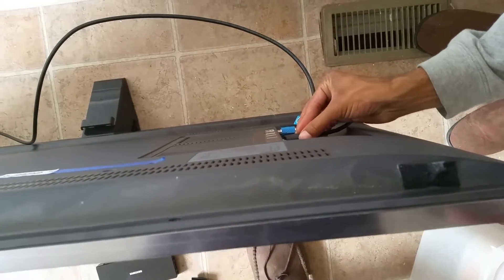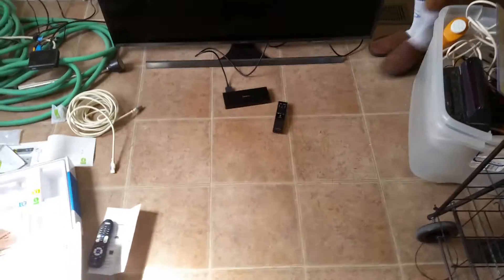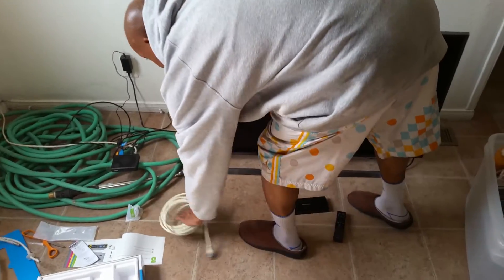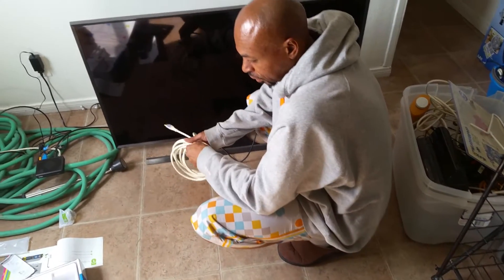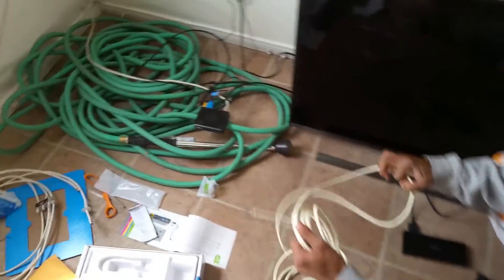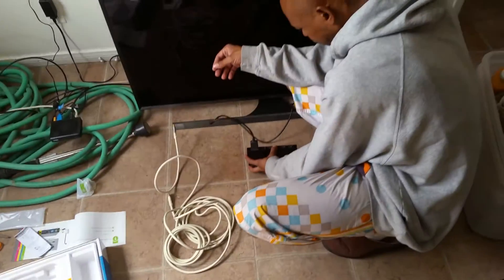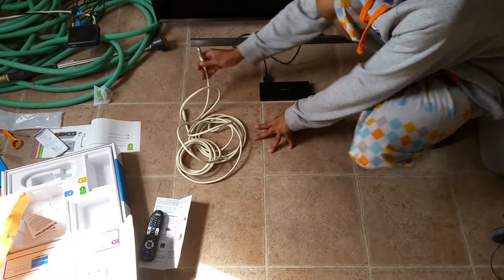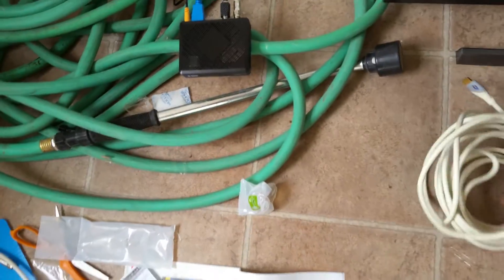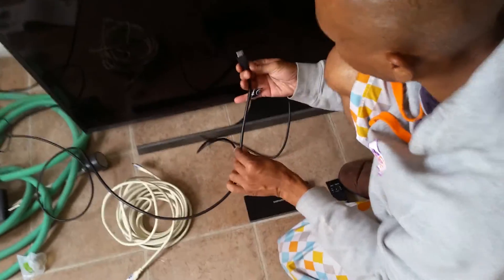Oh my god, that goes in — are you kidding me? Now you plugged an HDMI cable into the little cable box. Are you sure that doesn't go into your box there? No, it actually goes into the TV. No no no no — this cable box here. You plugged another HDMI cable into it. So it goes into this box, not the TV.